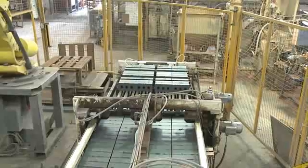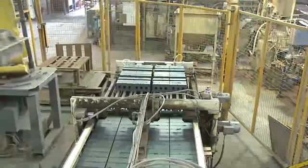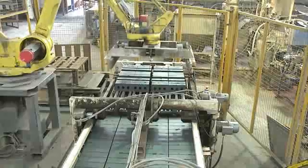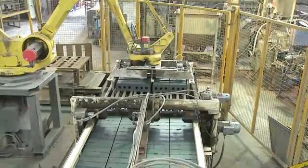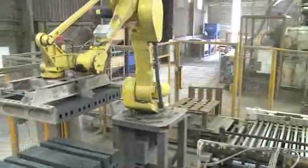Off then to the robot for separation to help the drying process, and then to the dryers. After that, it's the same process as the handmade bricks. Machine made or handmade, these are bricks of character.